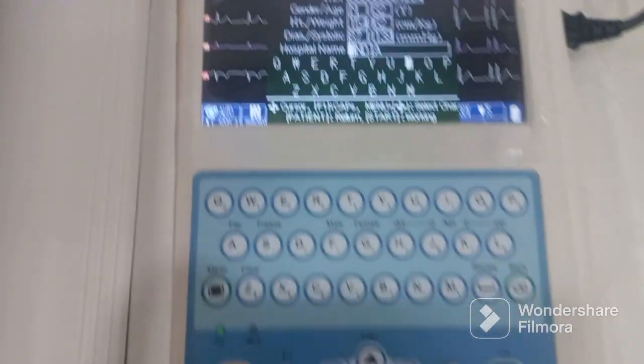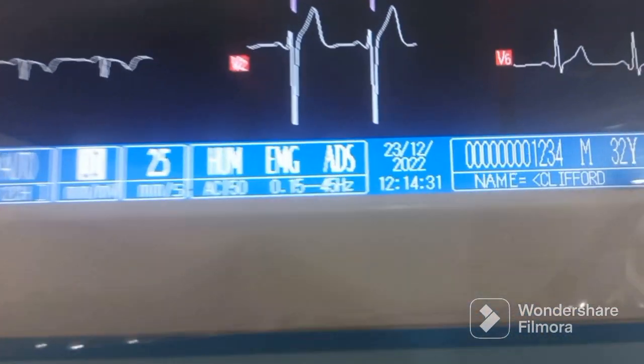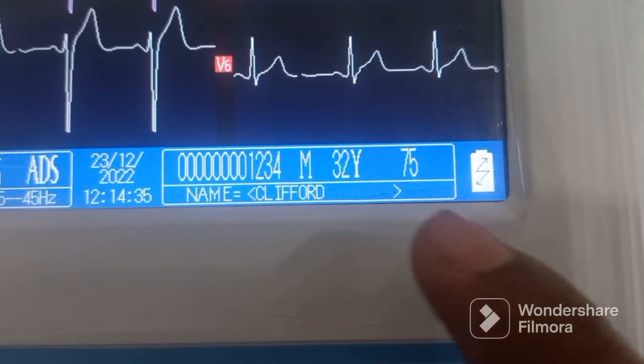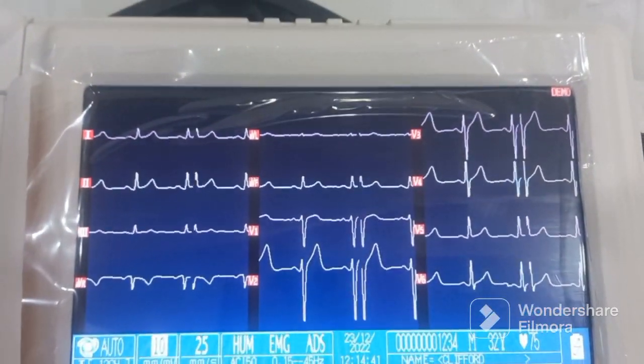Once everything is done, press the patient button again and all the data will be saved automatically. At the display you can now see the name, the ID, male, 32 years — all the data has been fed into the machine.